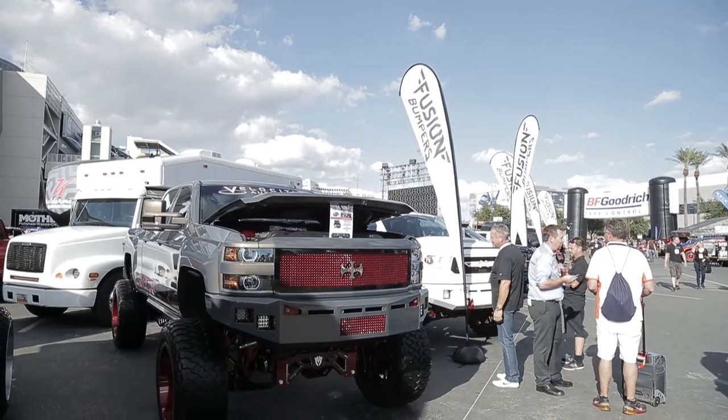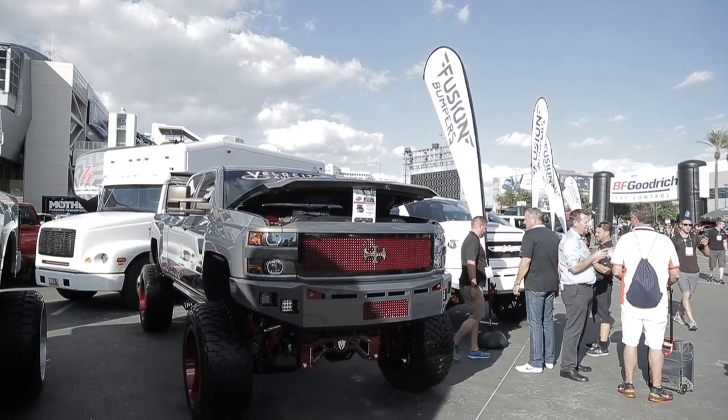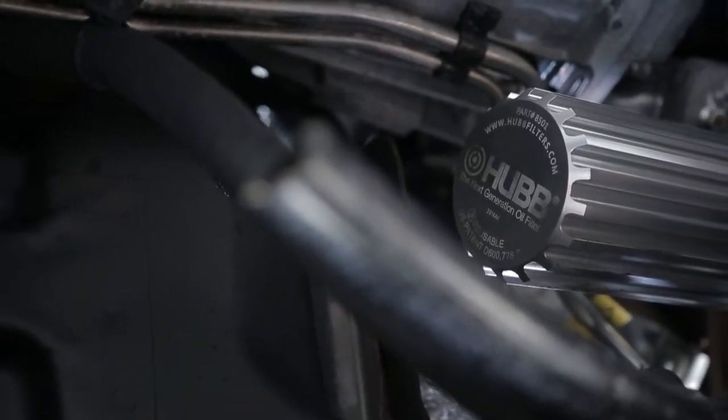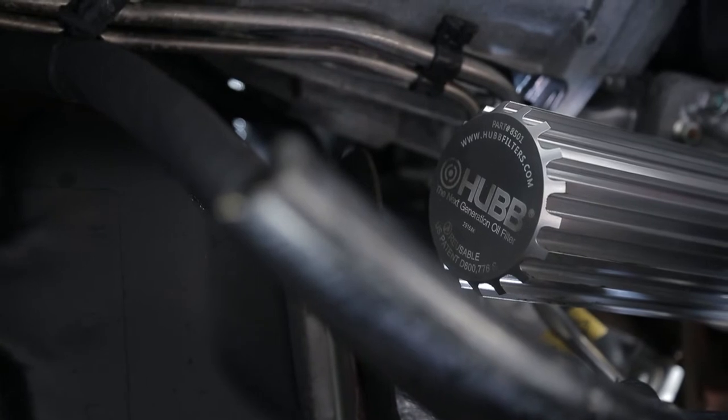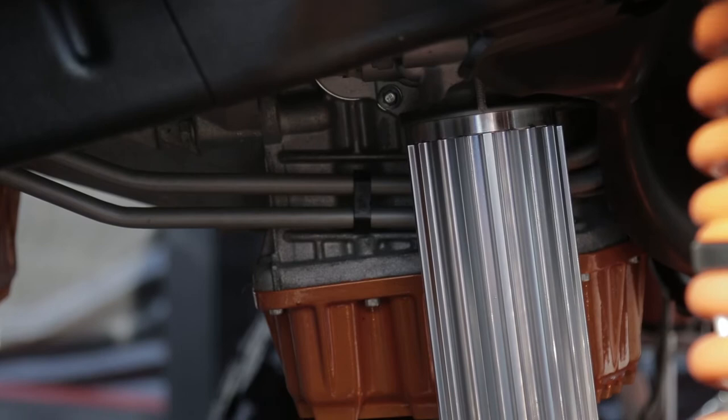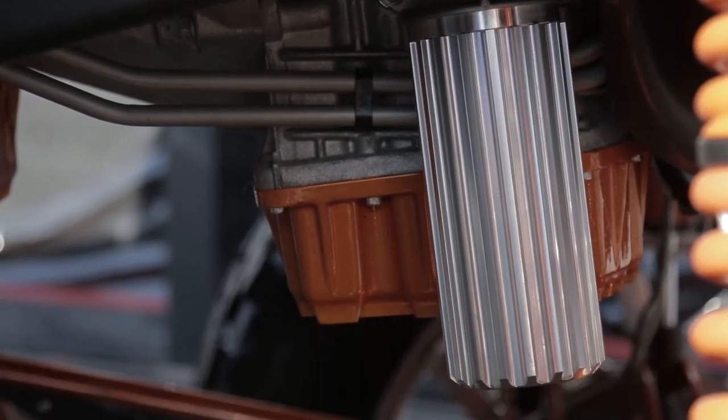Now Hank, I know that you actually have this product on your truck. Can you tell me a little bit about the performance side of things, as well as the design itself? So I do custom engravings and it's the precision and attention to detail that people look for in my engravings, and that's exactly what we see in the Hub Filters. And it's just sexy.